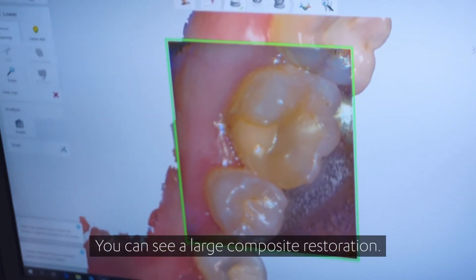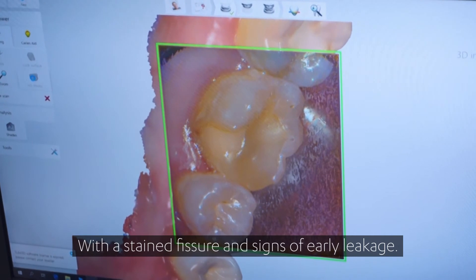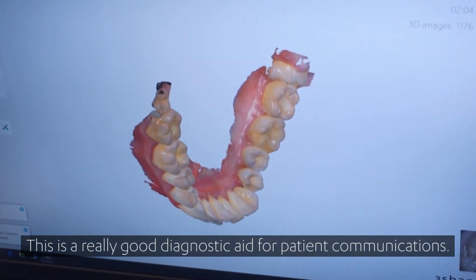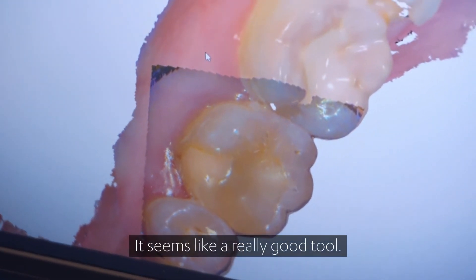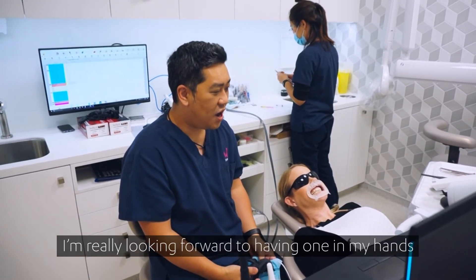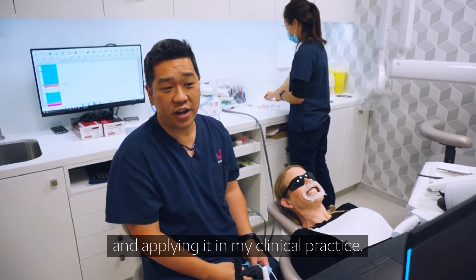You can see a large composite restoration with a stained fissure showing signs of early leakage. This is a really good diagnostic aid for patient communication — you can show patients this. It seems like a really good tool. 3Shape, thank you for letting me test drive the new Trios 4. I'm really looking forward to having one in my own hands and applying it in my clinical practice.